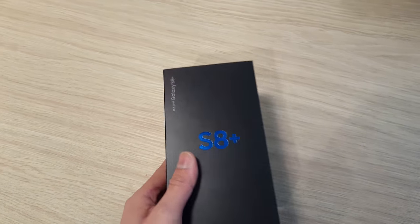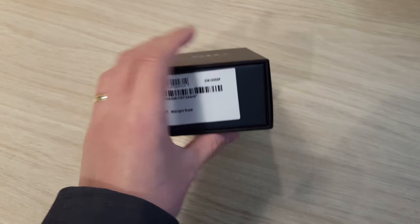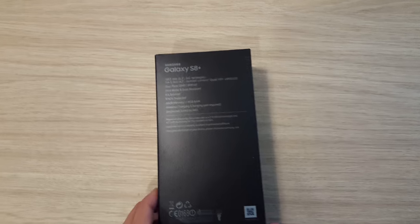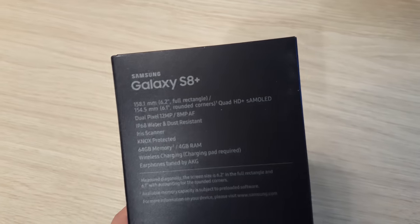Hello guys! Welcome to EsteriTech. This is the really gorgeous Galaxy S8 and we have the Midnight Black. Quick unboxing — let's see what this Galaxy S8 will bring.